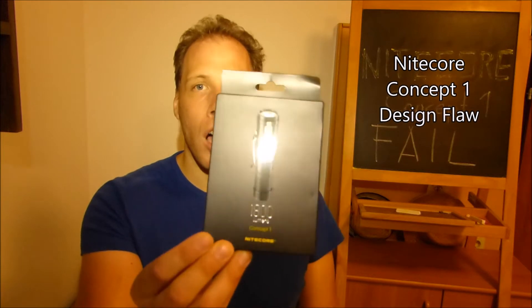Welcome folks! This is Markus from Wear and Tear, yet another YouTube outdoor and gear review channel. Today I want to talk about the Nitecore Concept 1, a very high-powered, high-quality flashlight.